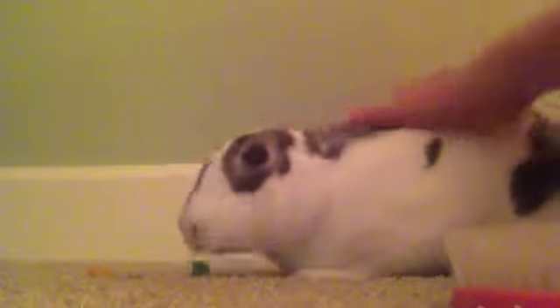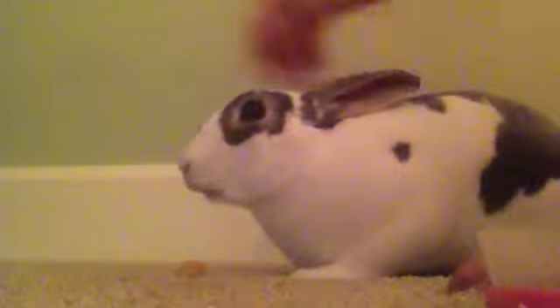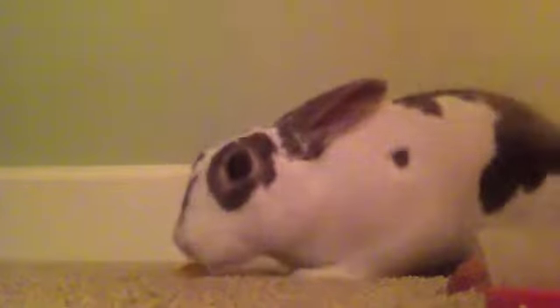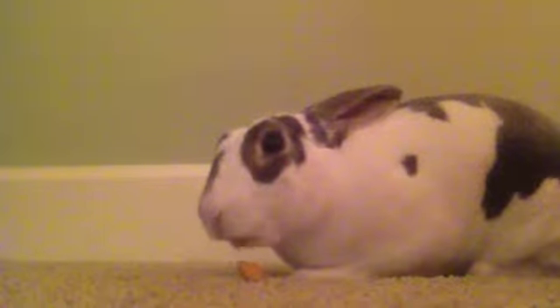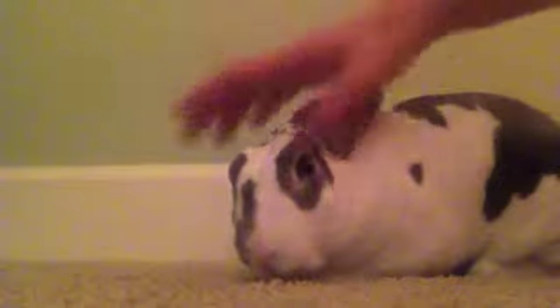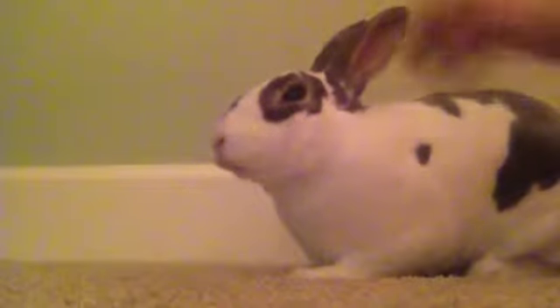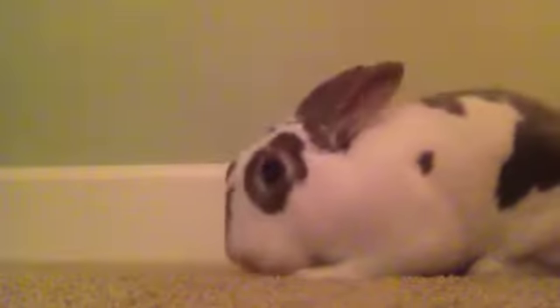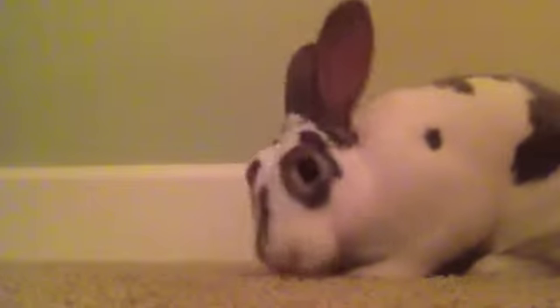Rabbits shed three times a year — short-haired rabbits won't shed as much and long-haired rabbits will shed more. It's good to groom your rabbit every day or every other day. It's very important because if they groom themselves and swallow a lot of fur, it can get stuck in their digestive system, causing bad digestive problems — they'll stop eating, stop pooping, which is very bad. Thank you guys for watching and I hope you learned something!